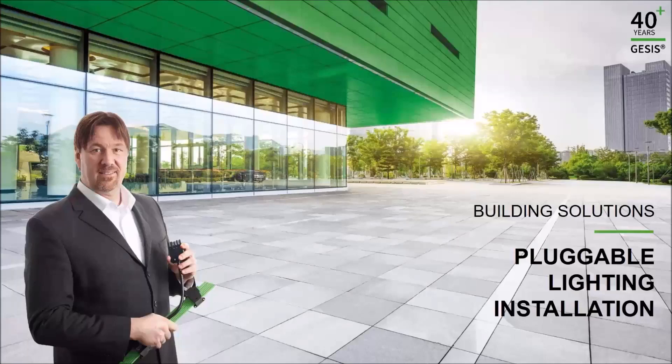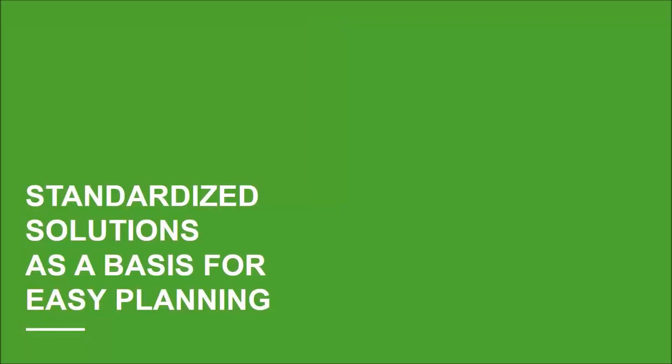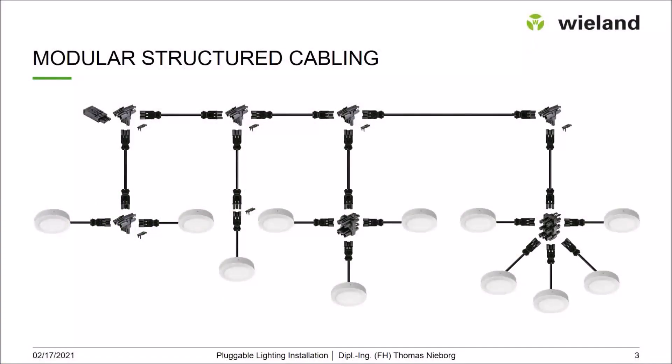Welcome back to the second part of our two-day online seminar on Pluggable Lighting Installation. In this part, we will concentrate on standardized solutions as a basis for easy planning. Let's start with the Giesers Classic system and have a closer look at further systems on the following slides.